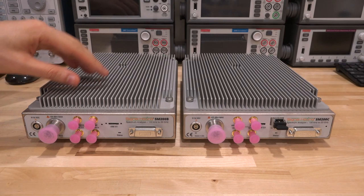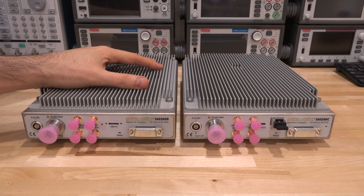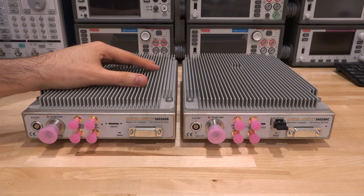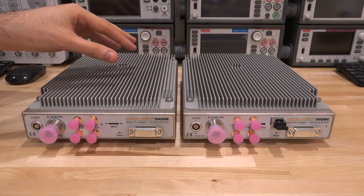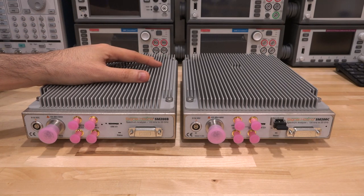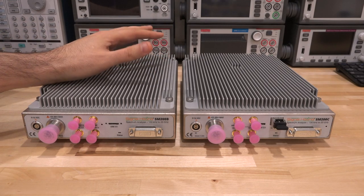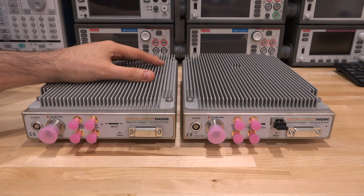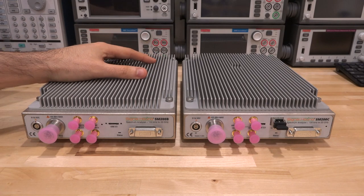With built-in GPS and OCXO, when GPS is locked you get ±5×10⁻¹⁰ ppm accuracy — very important for absolute frequency measurements in the field. One thing to watch out for: the RF input is rated to only +20 dBm, unlike most spectrum analyzers rated to +30 dBm or 1 watt. I'd like to see them ship with an attenuator as a reminder. This is a compromise between noise and linearity that they've chosen.